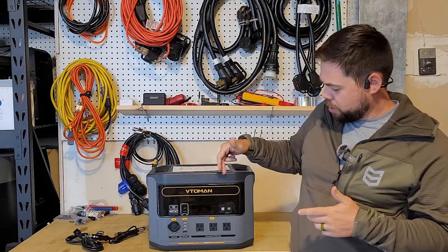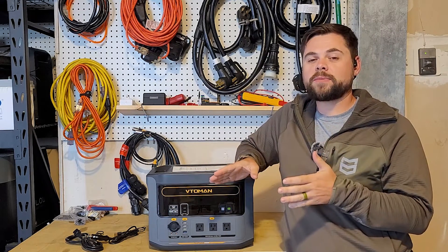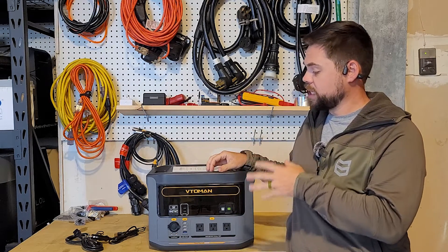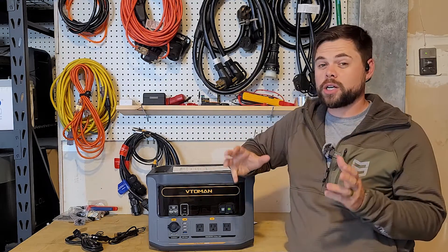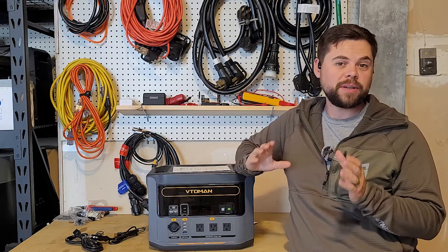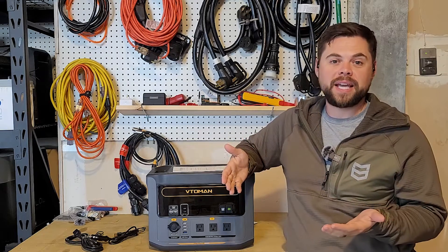VTO — Vitamin is what I'm going to call it. VTO has been around for a while. They had some previous power stations, but they didn't have fast charging built into them. So that's what's new about the FastSpeed 1500 — it has AC fast charging built in. It'll charge from zero to full in about an hour, because it has a 1,548 watt-hour lithium iron phosphate battery and it'll charge at 1,500 watts from an AC outlet.